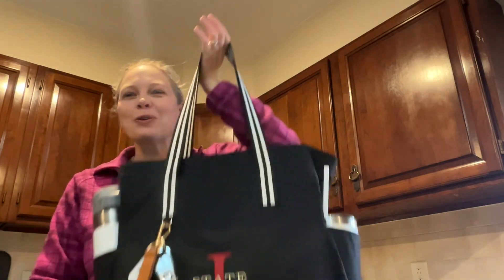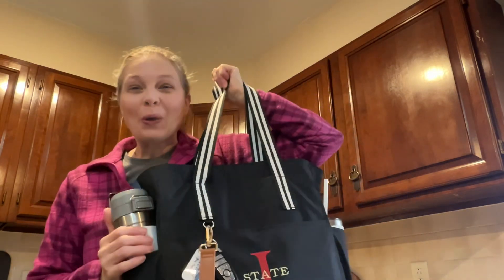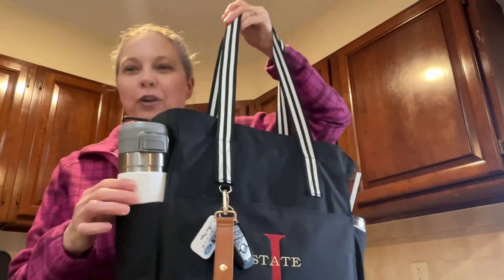Hi friends, it's Kristen. I have a new tote bag to show you today, the Transit Tote. I am so excited about this. It comes in two prints. It is going to make the perfect work bag for me.